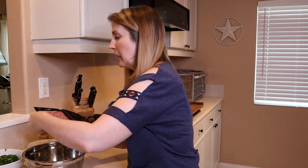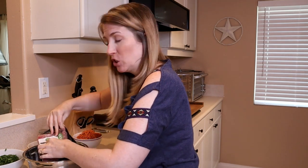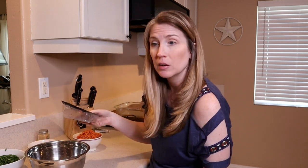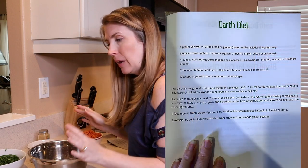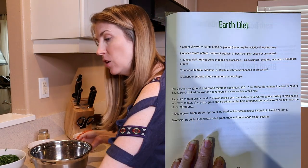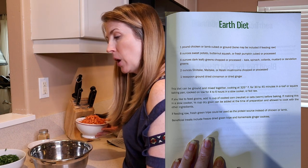So in my large bowl, I'm going to take one pound of ground lamb. The recipe says lamb or chicken — I just happen to be able to find lamb at my local grocery store. If you can't, you can use chicken. I've got my ground lamb, and then it says eight ounces of either sweet potato, butternut squash, or fresh pumpkin — cubed or processed.